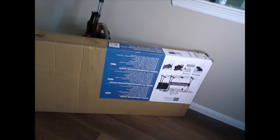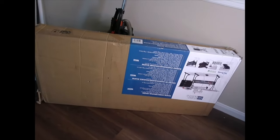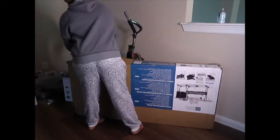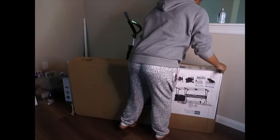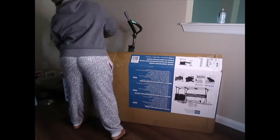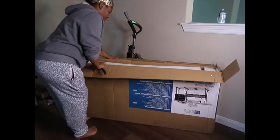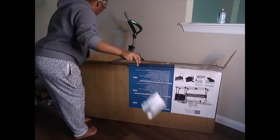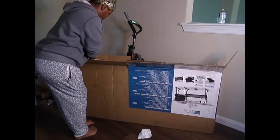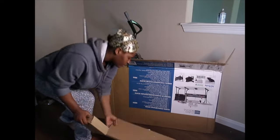Other than that, let's go ahead and just start opening this big box that we have here. Let's go.